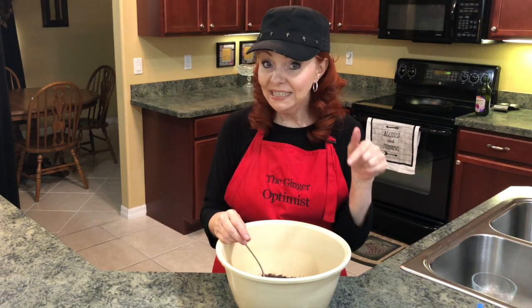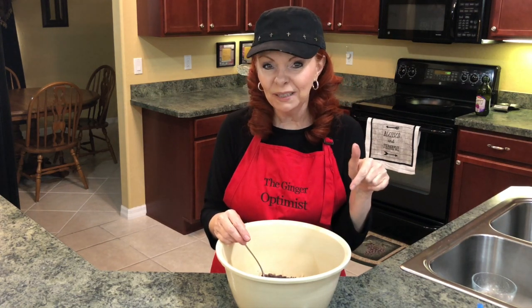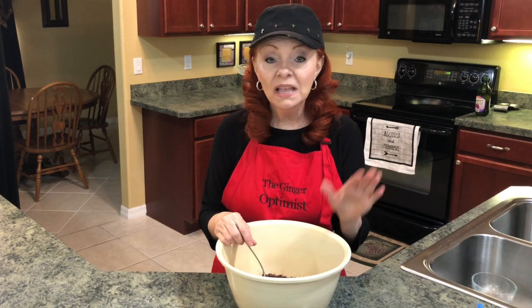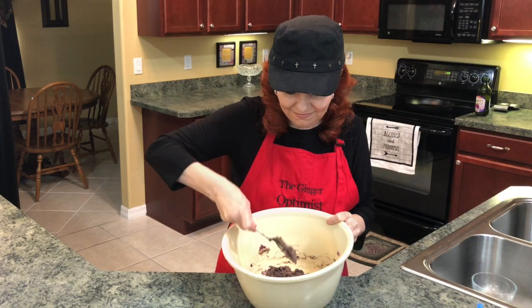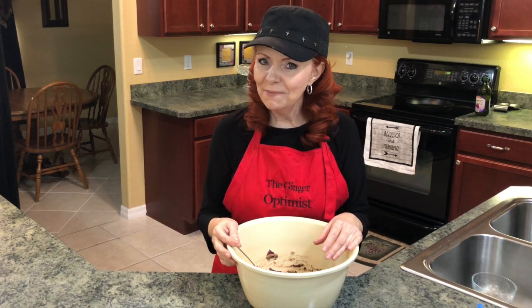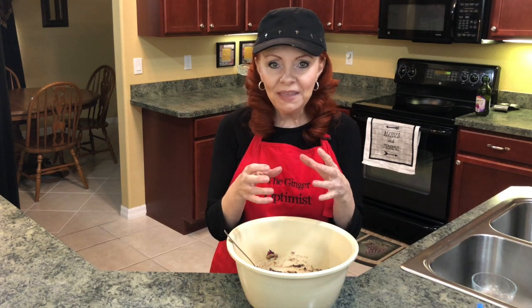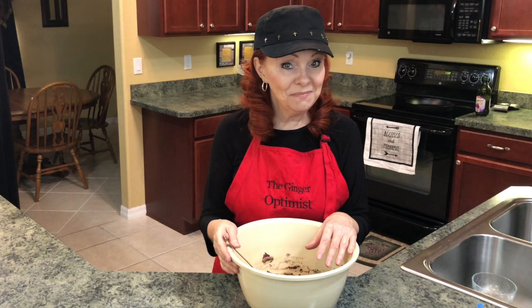I'll leave the recipe down below, so if you're wondering how much of each item I'm putting in, that will be down below. By the way, I love to connect with you, so leave me comments. That's the beauty of this recipe — you can add whatever you want to it. One thing I've thought about but haven't done yet is adding avocado: mash up the avocado and mix it into the bean paste. I think that would be pretty amazing.